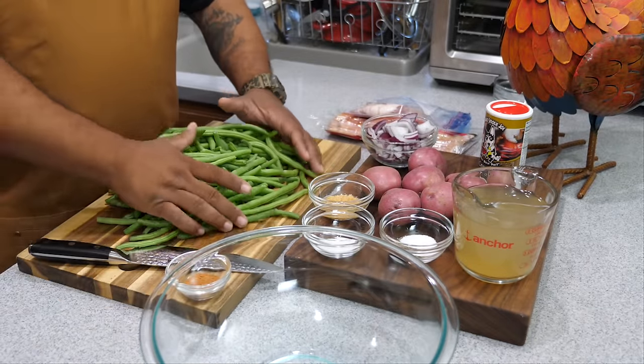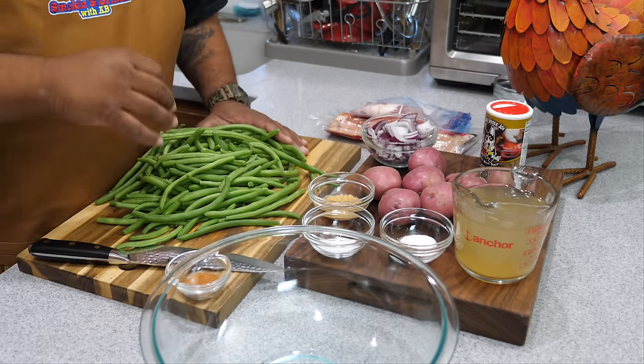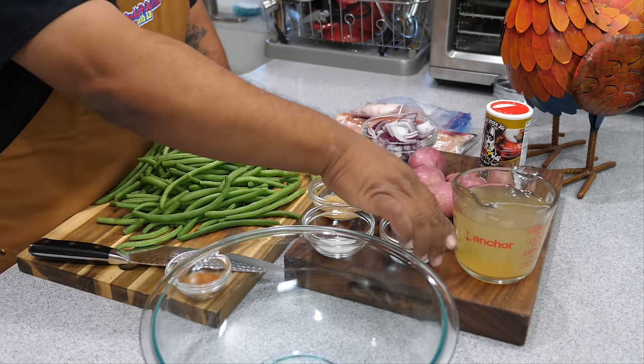Gotta have that sugar. I want you guys to let me know down in the comment section below — when you were learning to cook, I know when you saw somebody add that sugar, like your mama or your grandmama, I know you were saying something about it.